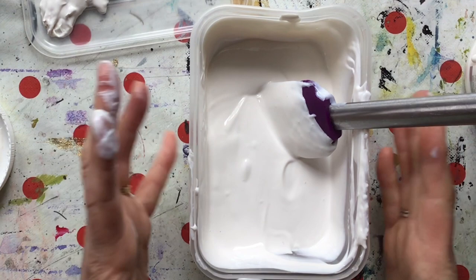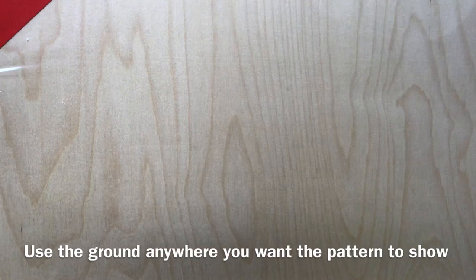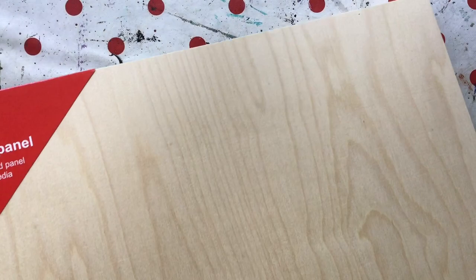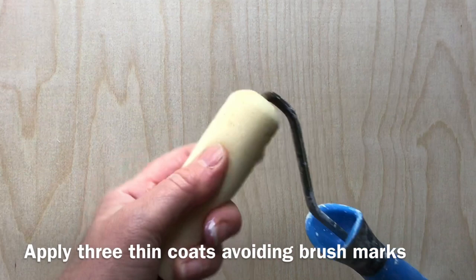Now I'm going to prepare the panel. As you can see, I've got a wooden painting panel — it's birch wood from Sea Whites, and I chose one that had a really nice grain because I want to make sure that grain shows through, hence using the transparent. I personally use just a small decorating roller to put the ground on so you don't get brush marks.